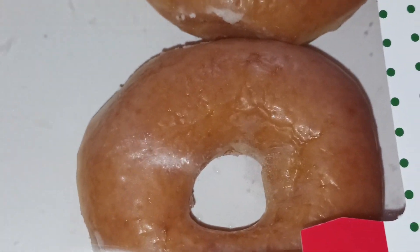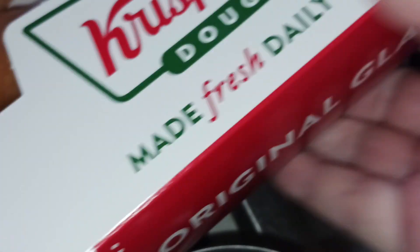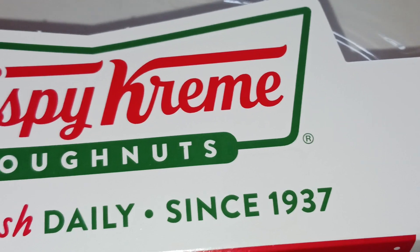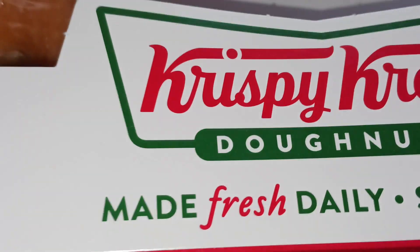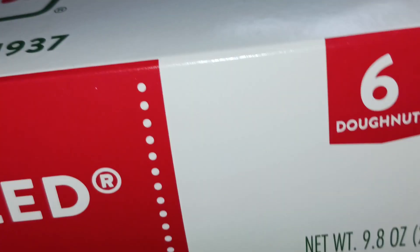I do have my cup of tea waiting. And that is a little bit crazy that the box is upside down. Turn this over — made fresh daily since 1937. It was half a dozen, y'all.